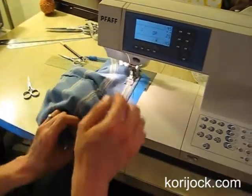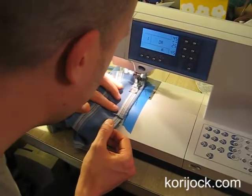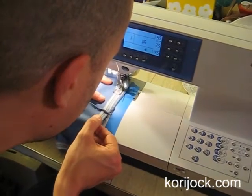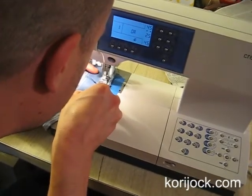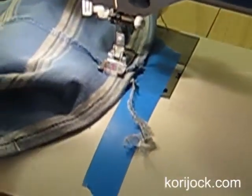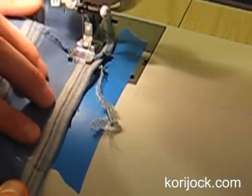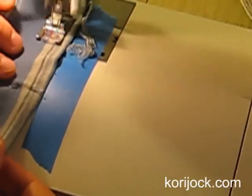You don't necessarily want to make gathers, but if you can ease the t-shirt fabric in so that it's even with the fabric below — it's called easing. The t-shirt is just a little bit stretchy and the fabric below doesn't stretch, and that's probably why we've got that problem. You could actually stop right now if you wanted to and just throw some more pins in while the fabric is in the machine.